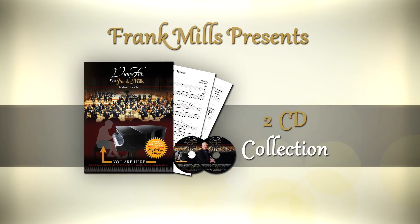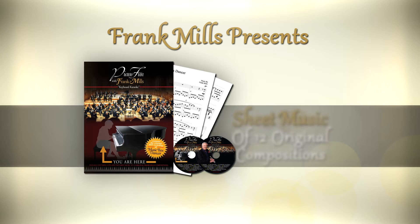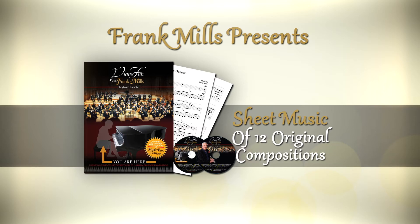Piano Fun with Frank Mills Keyboard Karaoke — a two-CD collection of Frank's original hit songs and a keyboard karaoke-style disc, plus a handy book of all the sheet music to 12 original Frank Mills compositions.